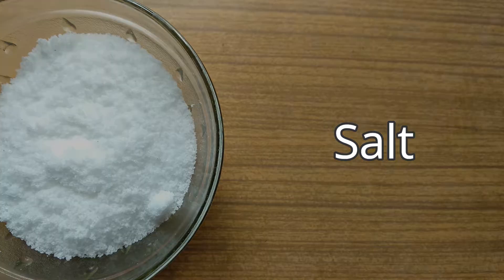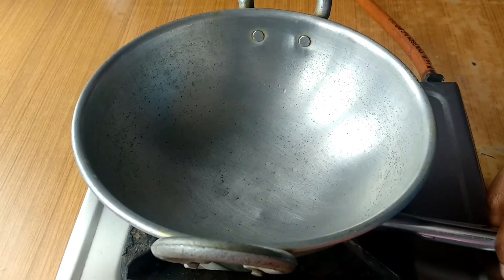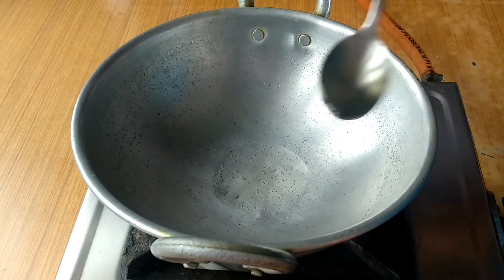This is how we put it. I'm going to make a cut. Cut the cut.